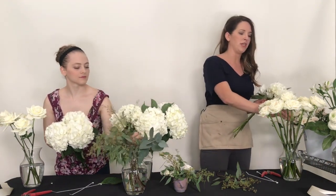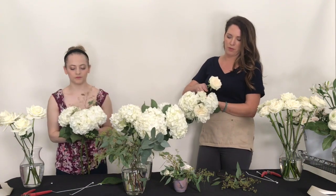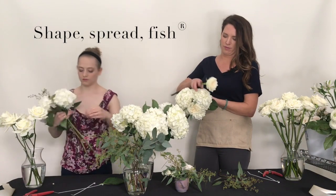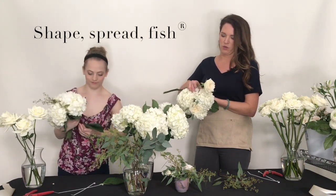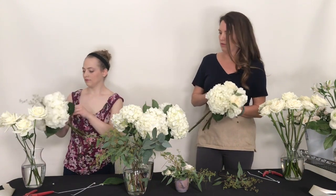So I start just getting my shape together and then I thread in my garden roses. Sometimes I'll spread apart the hydrangea and kind of fish one of the roses through it. That one's being stubborn.